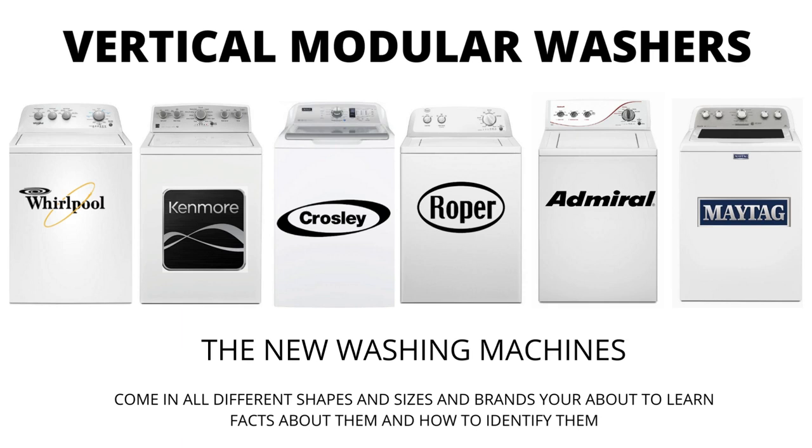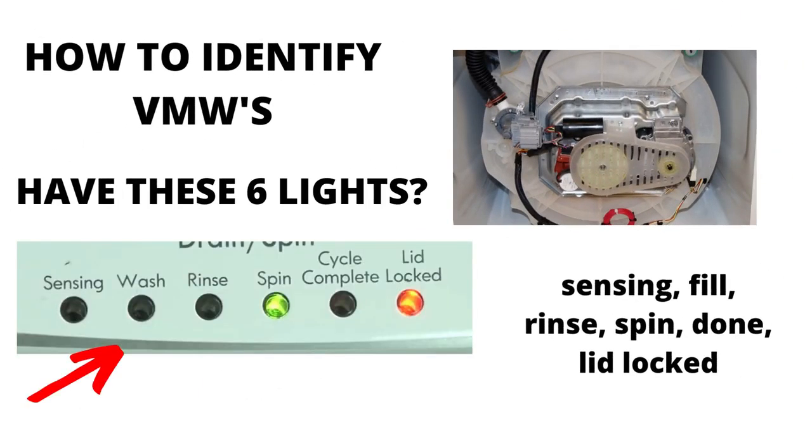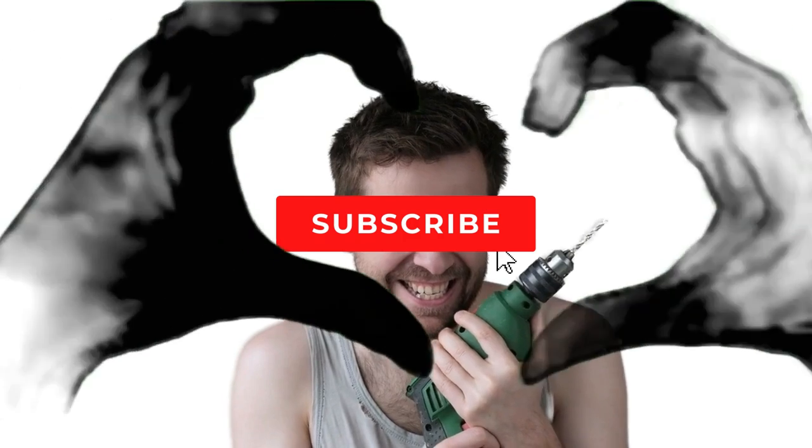There are many other washing machines on the market but they are a waste of money. They don't last any longer than the VMWs, and cost more because of the functions they come with, not because they're a tougher, longer lasting appliance. I hope this information has helped you in the right direction.